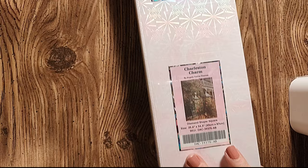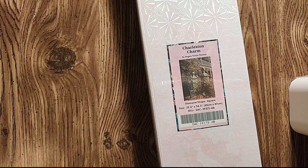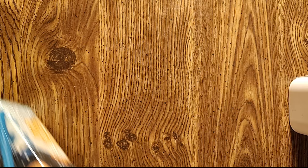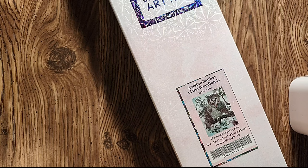We have Charleston Charm by Angela Trotto Thomas — it's a 25.6 by 34.3 inch or 65 by 87 centimeter. This will be like my first landscape and I'm a little nervous — why didn't I pick a little one? And then we have Abilene Mother of the Woodlands by Cheryl Baker, a 25.6 by 32.7 inch or 65 by 83 centimeter. It really bothers me that this one and the other owl by Cheryl Baker are not the same size — I really wanted them to be the same size. But I love her, I love her so much, it's ridiculous.